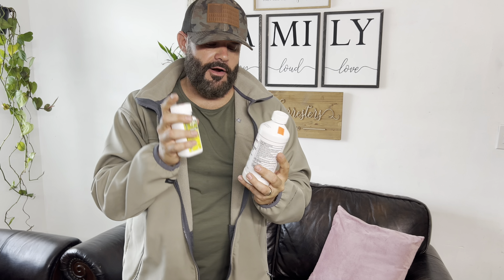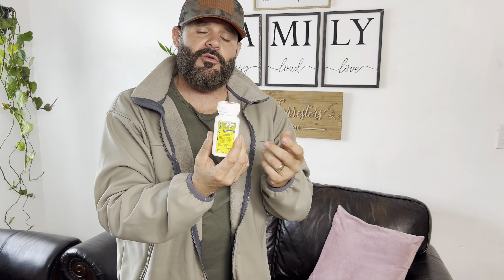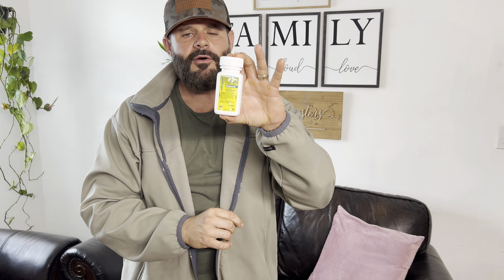If you suspect giardia or coccidia, hit at least five days or more consecutively with the Safeguard. Safeguard is harsher than the pyrantel, so start with pyrantel. If you want a little more reassurance, hit them with the pyrantel at two and four weeks, then switch up the dewormer so that the worms don't get used to the product — that's another reason I do it. Hit them with the pyrantel in the beginning, nice and easy on the stomach, then come with the Safeguard starting around six to eight weeks.